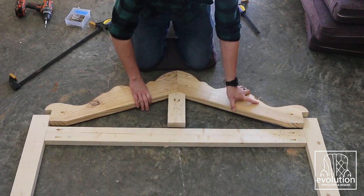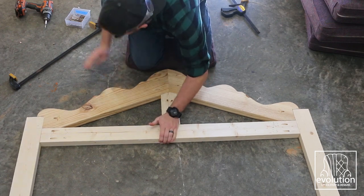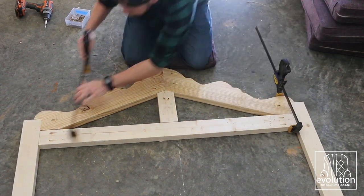The top 2x4 piece that runs across I dropped down a little bit, because I wanted to have more meat for the angled crown piece to be able to screw to.